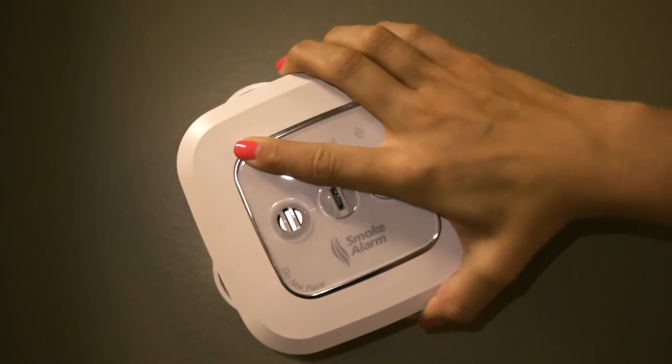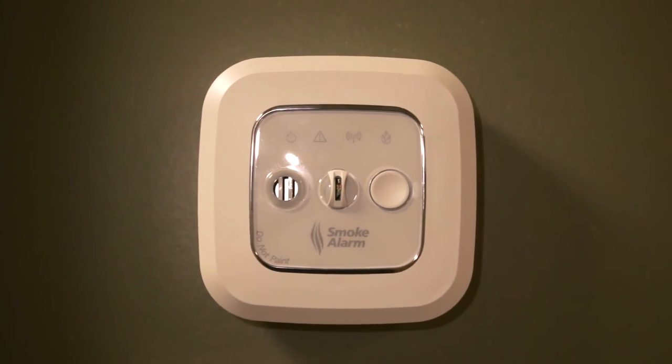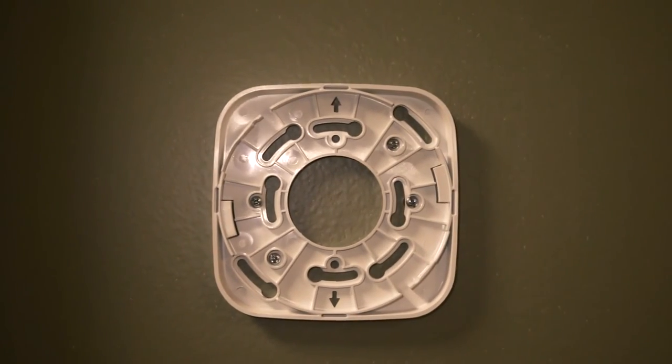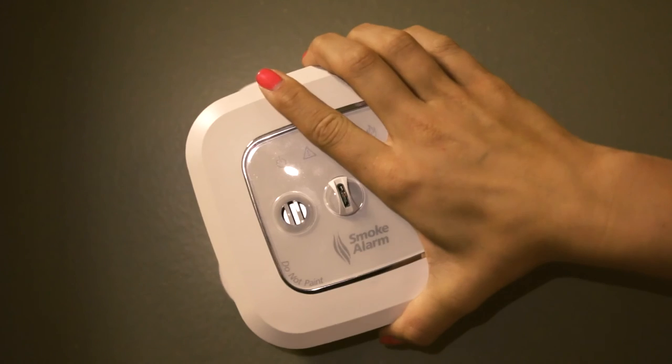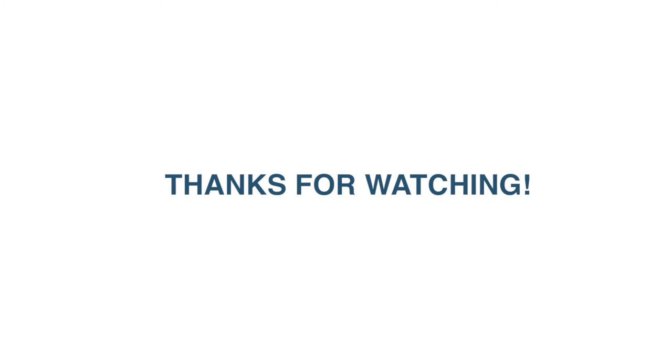Now you may return the sensor to the mounting bracket. It is helpful to line up the upper right corner of the unit with the arrow on the bracket. Twist the unit clockwise until you hear it snap into place. If properly seated, the bracket will be flush 360 degrees on the unit. Thanks for watching and be safe.